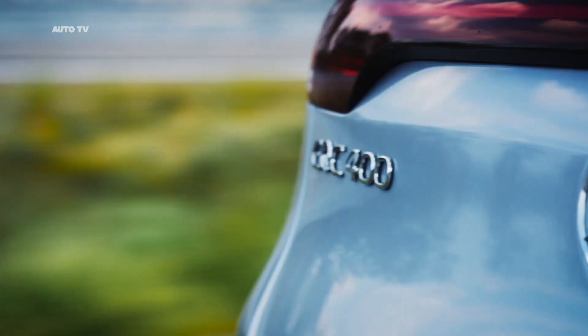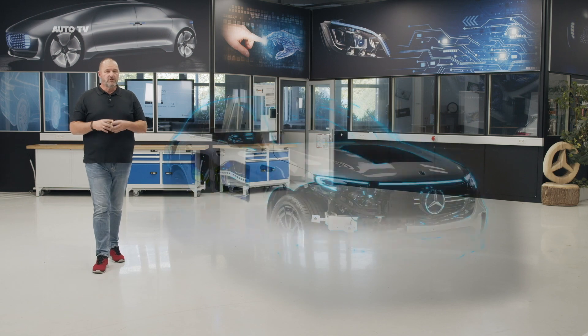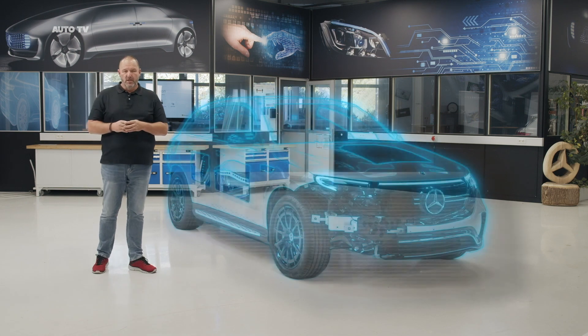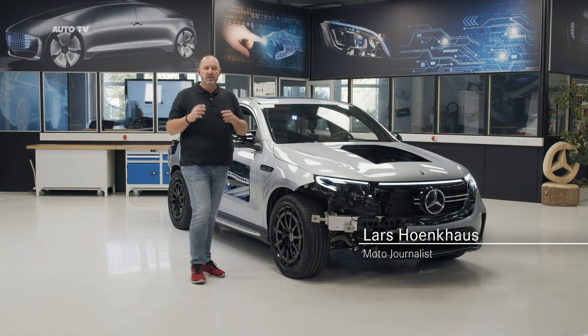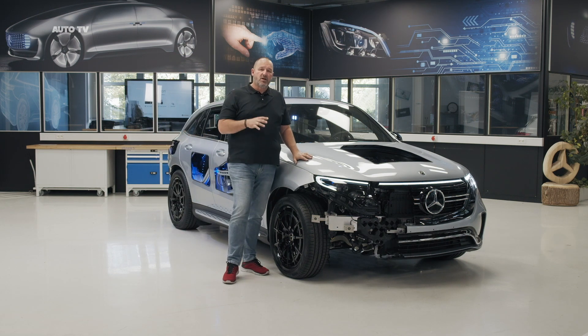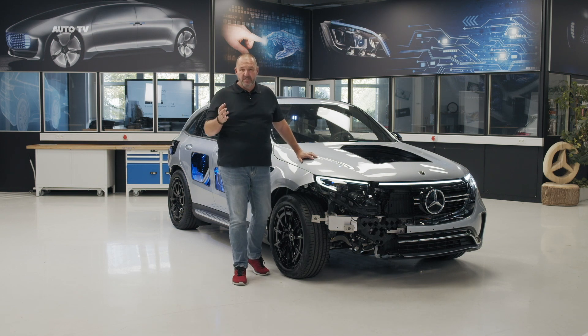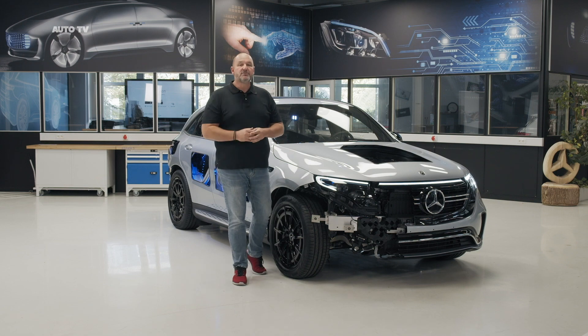Electromobility is something everybody is talking about, and you can see loads and loads of these cars already on our roads, but for some people it's still new. The guys at Mercedes thought about that, and they found a nice solution called the transparent EQC — a car the trainees of Mercedes built. What they did with their car and what it represents is what we're going to find out today.